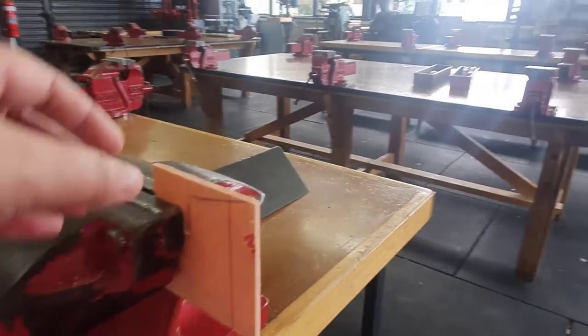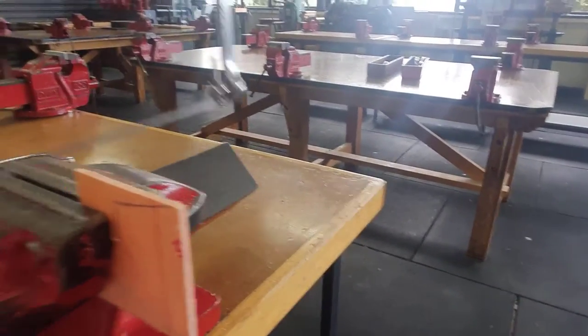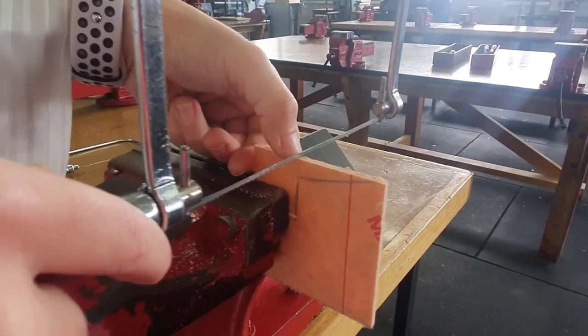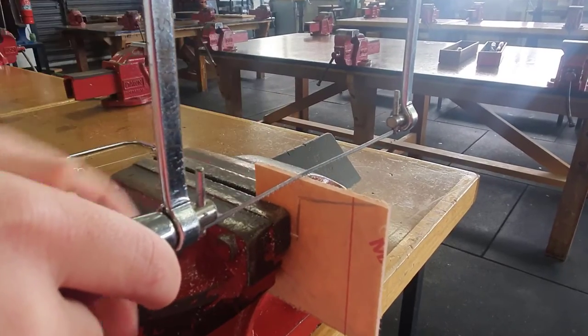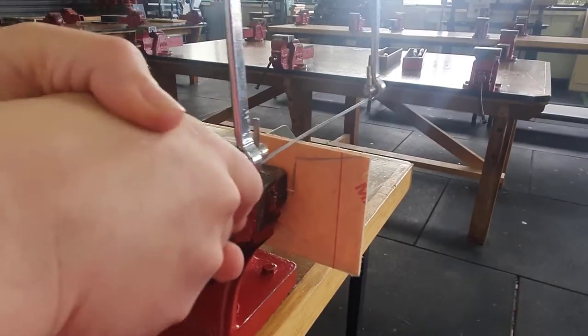Another tip you can use is actually using your fingernail here — you can line it up. Do you want to have a go at that, Ms. G? Beautiful, awesome. Now again, letting the blade do the work, holding with both hands and just going back and forth.